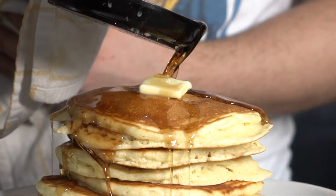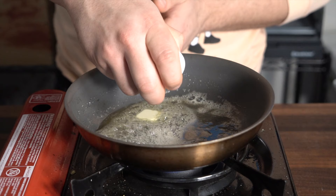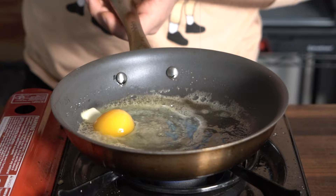Then make a stack. Add some butter on top, maple syrup or honey — however you like. Oh, maybe add in a fried egg. Why not? It's always good to add an egg on it.